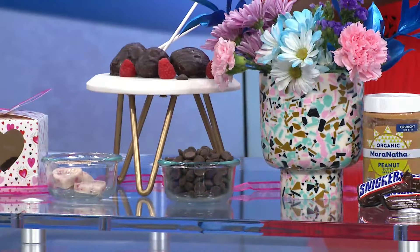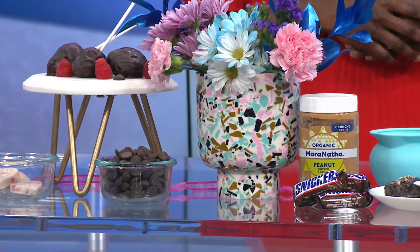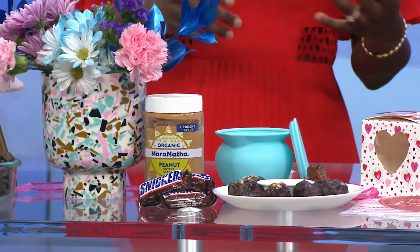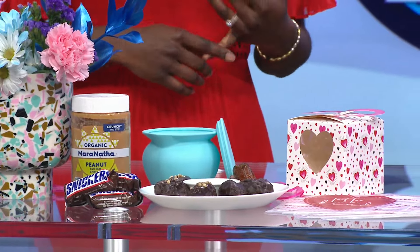We always reach for those sugary, sweet chocolates. But there are so many easy and quick recipes that you can enjoy while cutting the sugar and instilling more fiber and healthy nutrients into your diet. I prepared some really simple things that families can enjoy, seniors can enjoy, folks that are vegan can enjoy, and students.